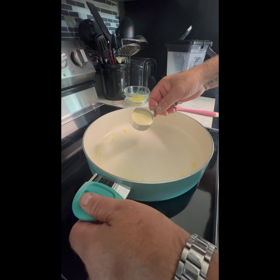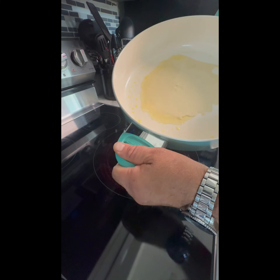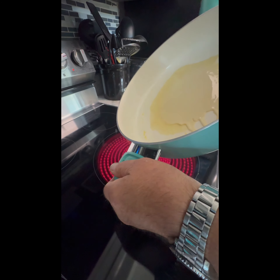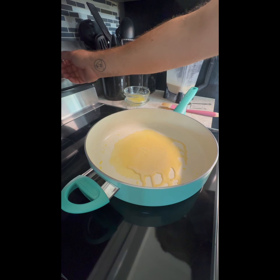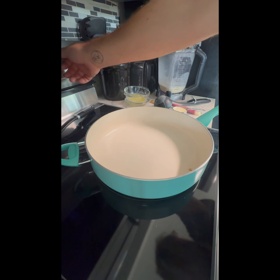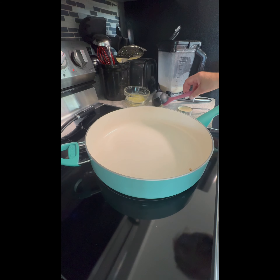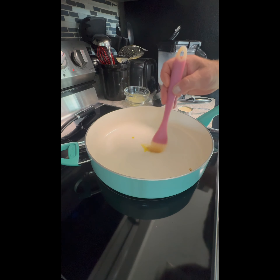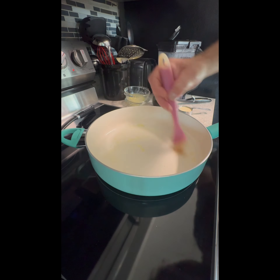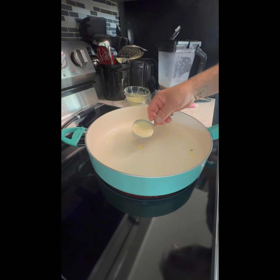Pour your batter right in the middle of the pan, swirl it, and you're going to discover that you've got it too hot and not enough batter. So I did a quick chill of the pan, I'm turning my temp down to medium low, I'm going to butter my pan again and see if we can spread it out a little thinner — at medium heat it was cooking a little too quickly.